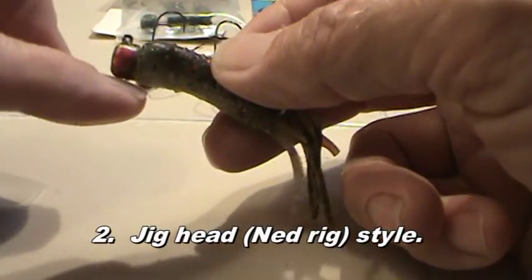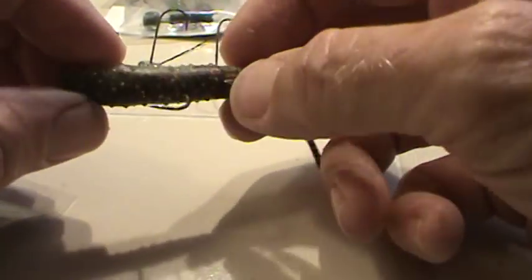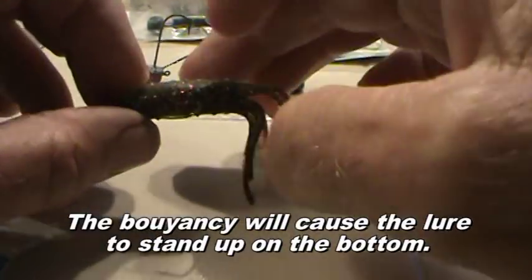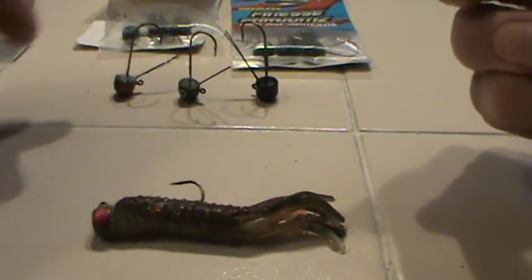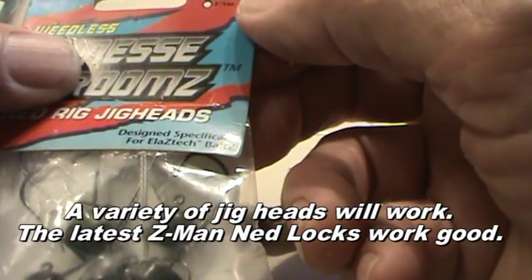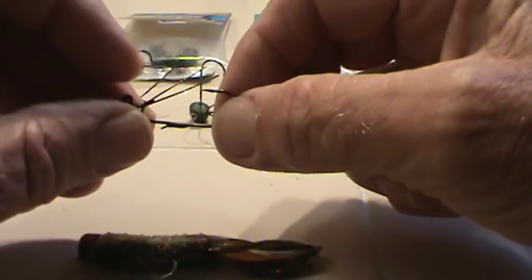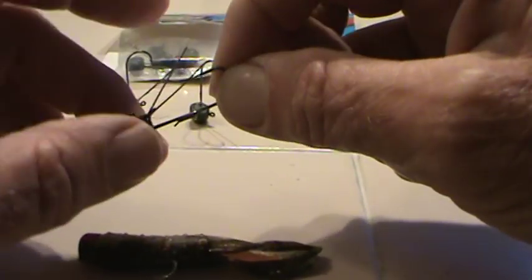The next method is the typical jig head, Ned rig style. Works good for places where there's not a whole lot of sticks. Because it will sink, and the flash will come up there and just flash away, and it really grabs the fish's attention. There are a number of jig head styles, weights, and so forth — 1/16th to 1/8th. The finesse worm weights are 1/10th, 1/6th, and 1/5th, so you've got some choices there. If you're in a lake with a lot of rocks and stuff, this might help you avoid getting hung up as much.